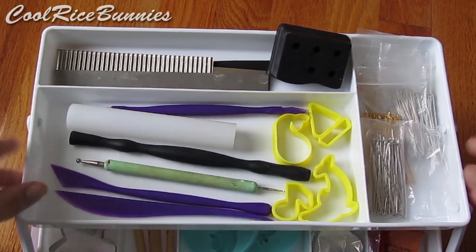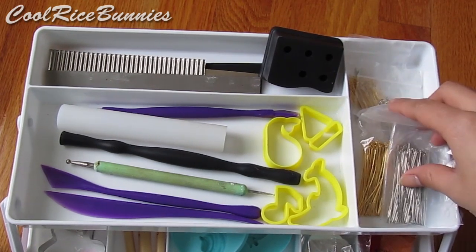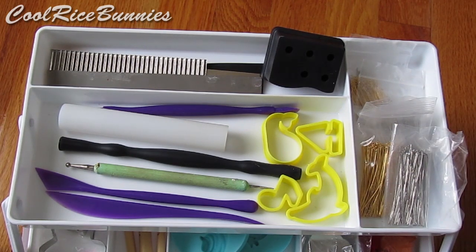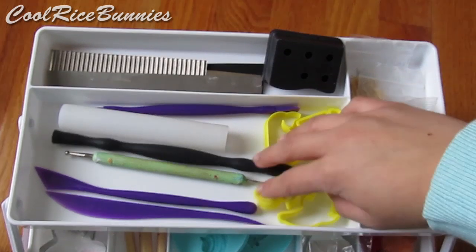This is the top part of my toolbox. Over here I just have all of my headpins and eyepins — I have gold ones and silver ones. These are just little plastic cookie cutters that I have from my Poppin' Cookin' Gummy Land DIY candy kit, and I can link that video down in the description box if you're interested, but I just use these sometimes for clay also.